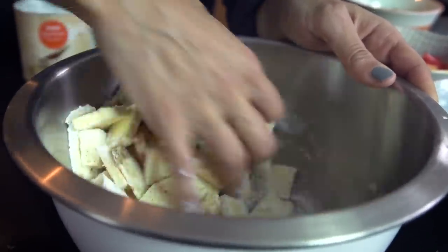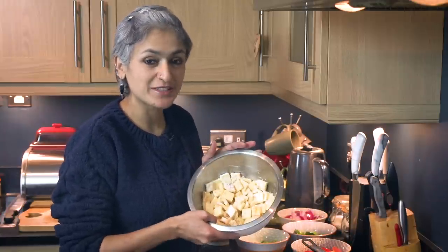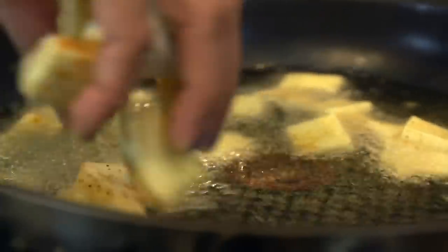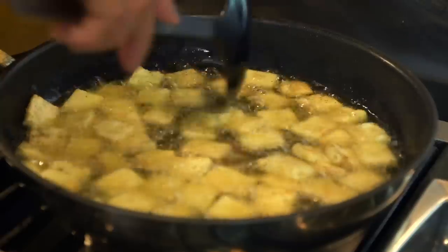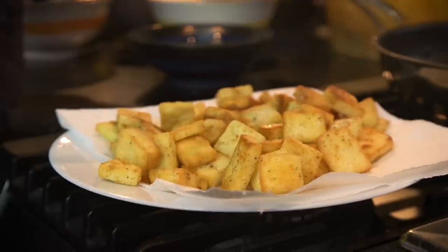Mix it really well so that all the paneer is coated in that spicy cornflour. Then shallow fry in a hot pan with some sunflower oil. Once it's piping hot, throw the paneer in. It turns beautifully golden — it looks so appetizing you could actually eat it as it is with some chutney, but I'm not going to do that right now.